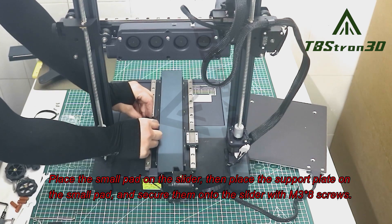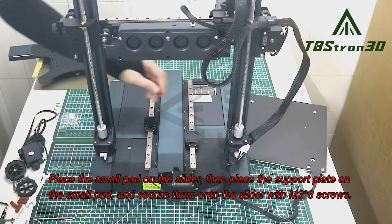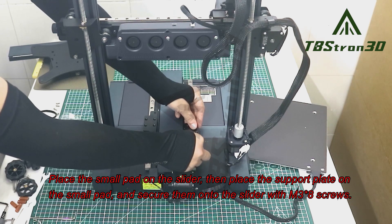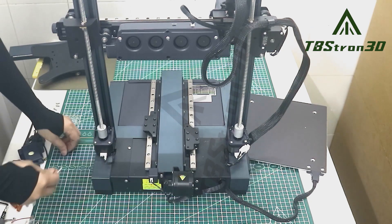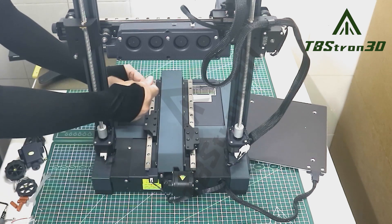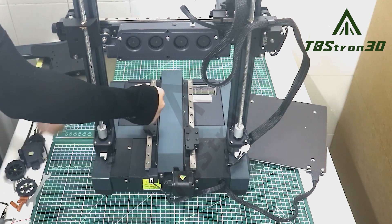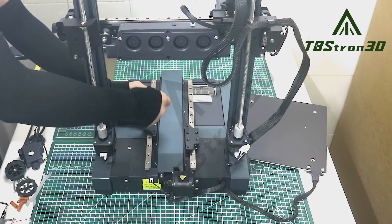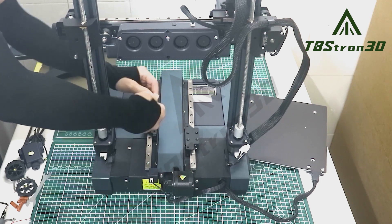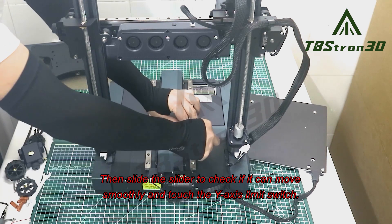Place the small pad on the slider, then place the support plate on the small pad, and secure them onto the slider with M38 screws. Then slide the slider to check if it can move smoothly and touch the Y axis limit switch.